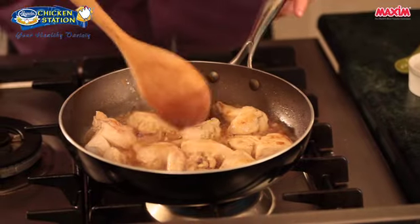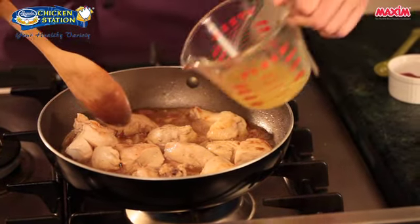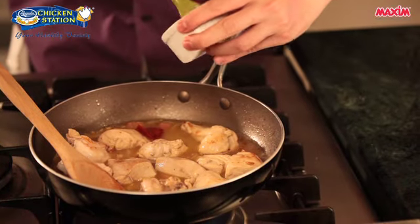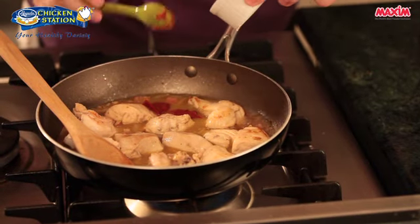Now that our chicken is still cooking, the wine has been reduced to half. We will now add our chicken broth and our tomato paste. The tomato paste will give this dish its unique flavor.